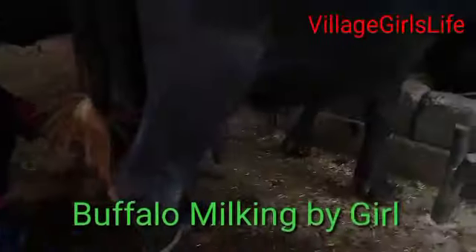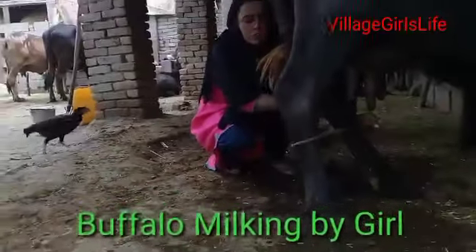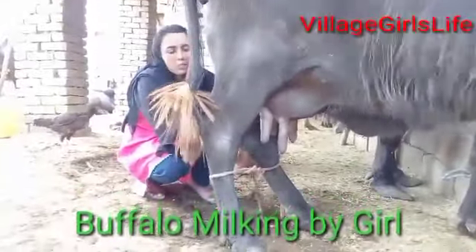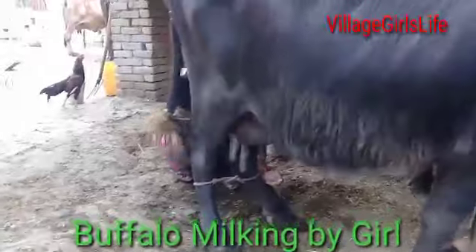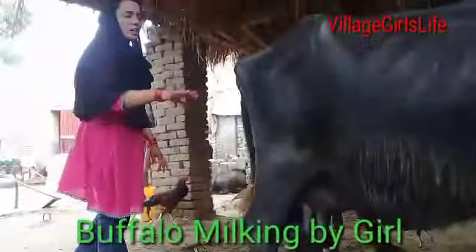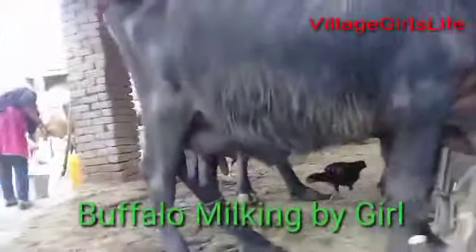It is the only one. We will put the bread on it.